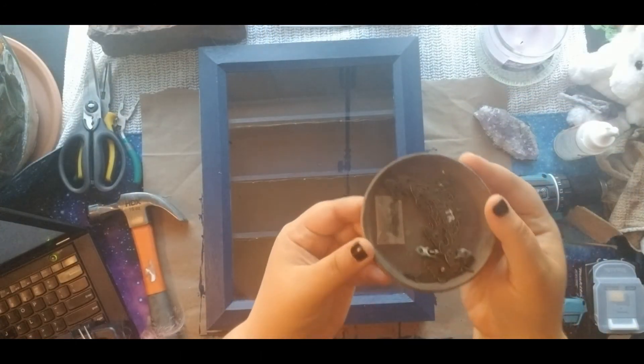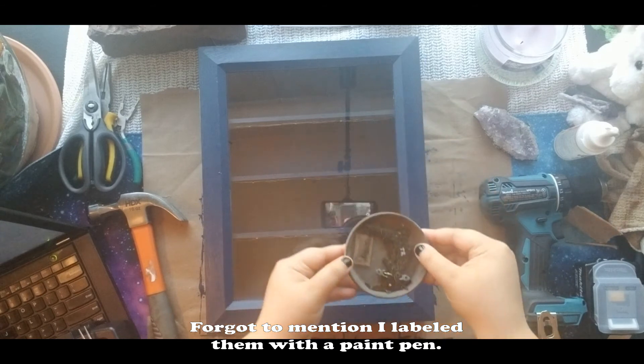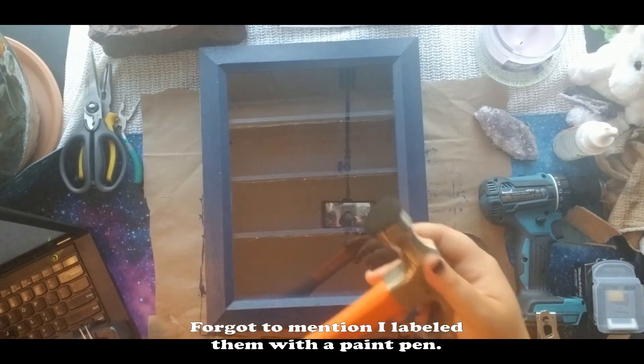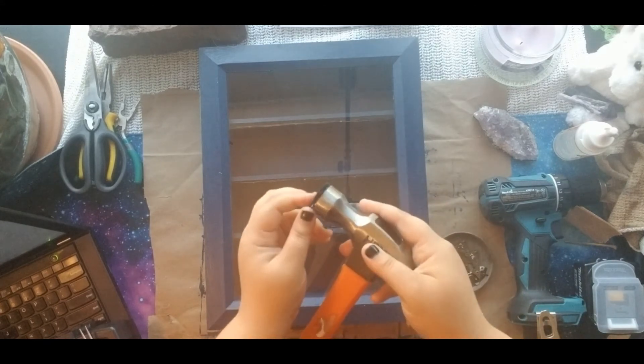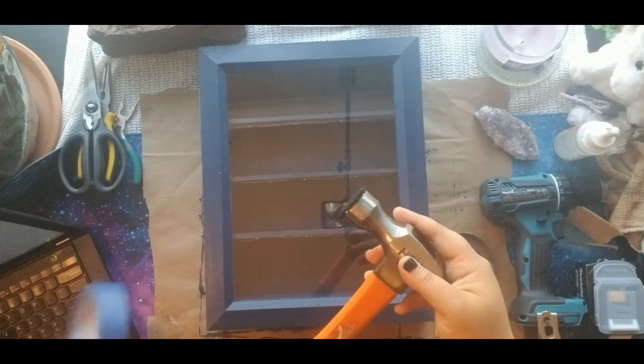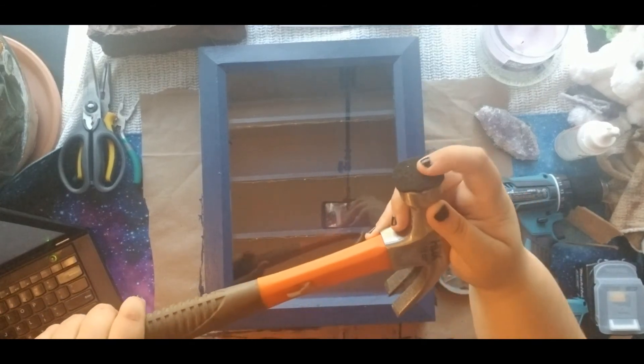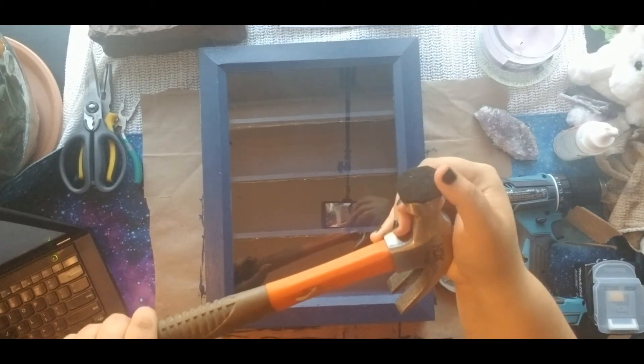I was afraid to tap those tiny nails into my door — it has glass, and I didn't want to crack it after all this work. I ended up cutting a small round piece of felt and using painter's tape to stick it on the bottom of my hammer. No need for a rubber mallet, although a rubber mallet would probably be better. It still got the job done, though.